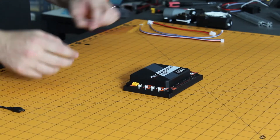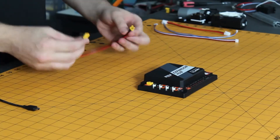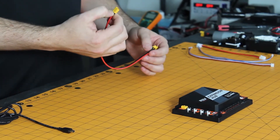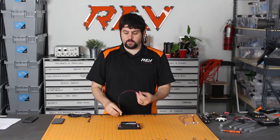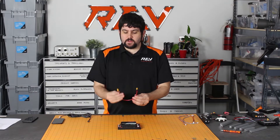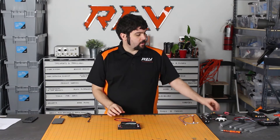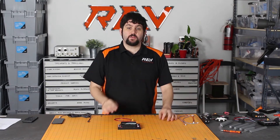Starting with the power connection, this is an XT30 connector. They're very commonly used in quadcopters and hobby applications. They're a high current connector, but also really low cost. We use these connectors on both our hubs, the cables that link multiple hubs together, our power switch, and even our battery.